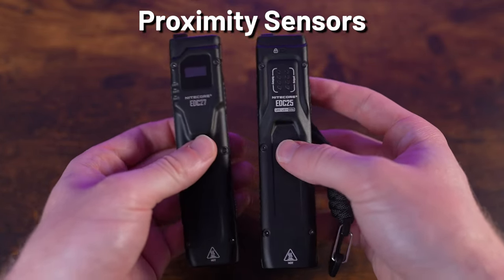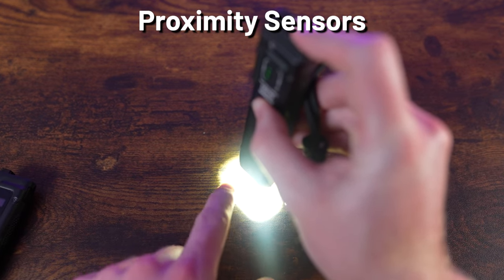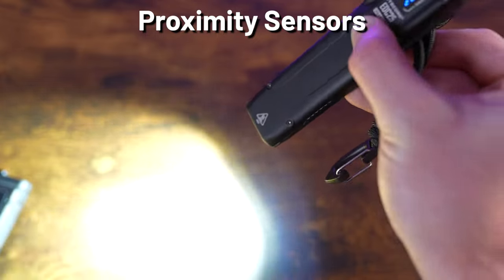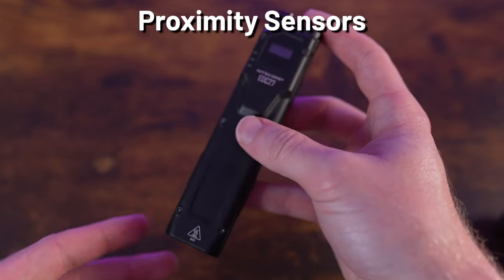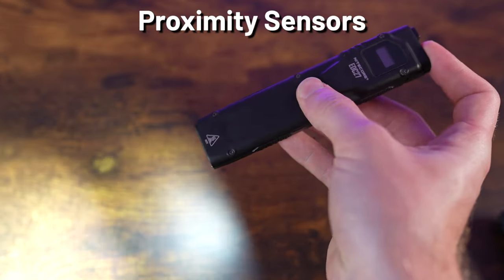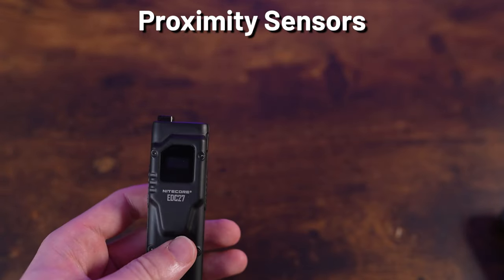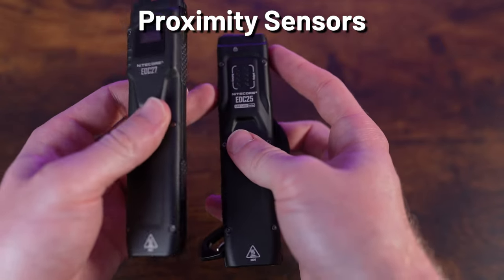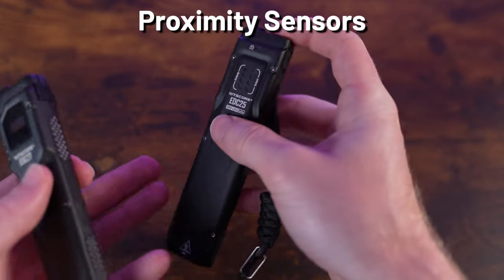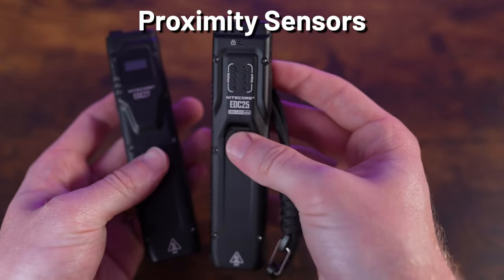The proximity sensor systems differ significantly between the two models. On the EDC25, it only activates at initial power-on: turn it on near an obstruction and it steps down, but move away and it steps back up — and subsequent obstructions won't trigger it again. The EDC27's system is far more finicky, sometimes failing to activate even when pressed against a surface, and when it does activate from rain or snow, it doesn't step back up once the obstruction is cleared. The EDC25's approach is much more practical for real-world use.